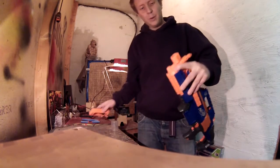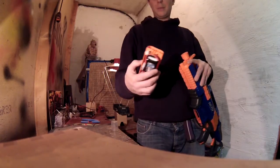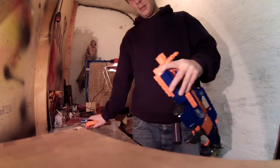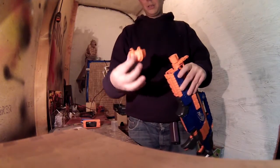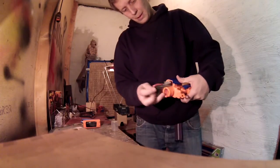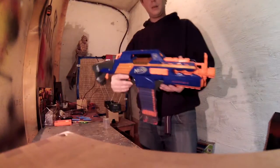Unfortunately the 4S LiPo didn't fit into the battery compartment of the RapidStrike like the 3S LiPo did. So I am now only using the cap of the battery compartment and the LiPo is placed inside like this.